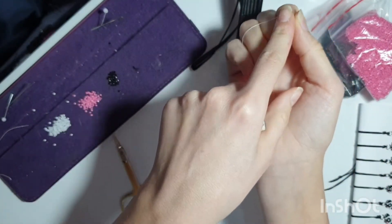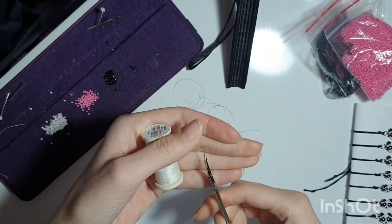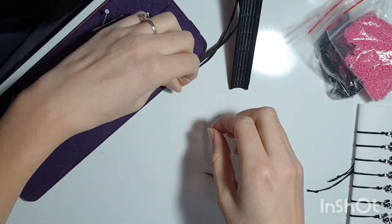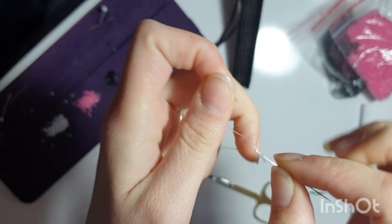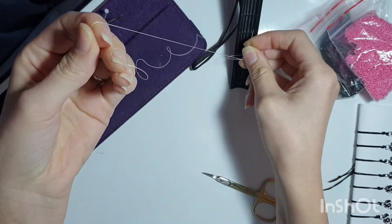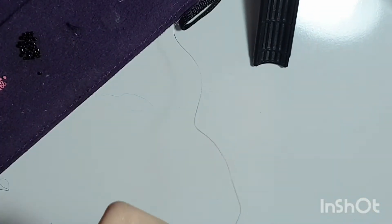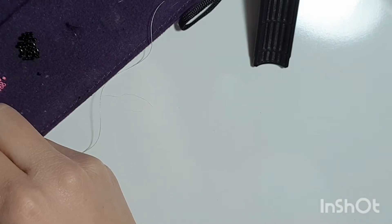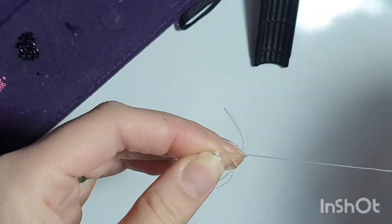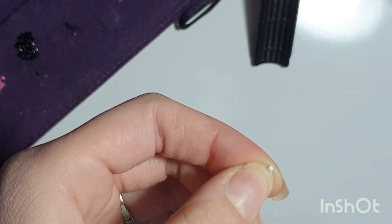So let's begin — you're going to cut from your fingers to your elbow length of string. Get your sewing needle and go to the middle of the string — that would be the middle — and let's begin.